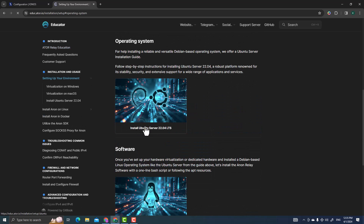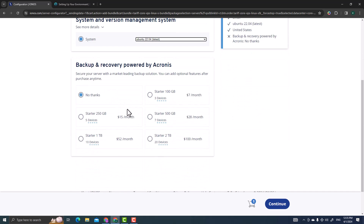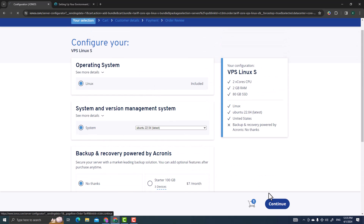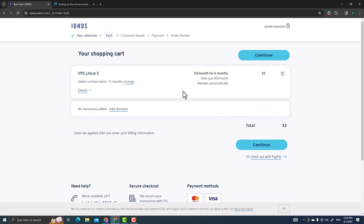For the version, you're going to use Ubuntu. The ATOR edu page specifies you need Ubuntu 22.04 LTS, so that's what you choose here. I'm not going to add backups since each backup comes with additional cost. Choose 'no thanks,' select the operating system, and then click Continue.